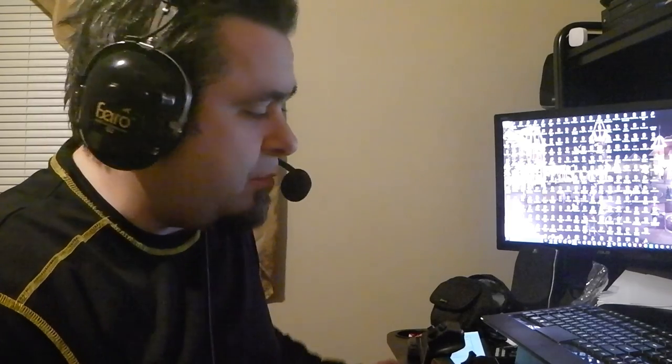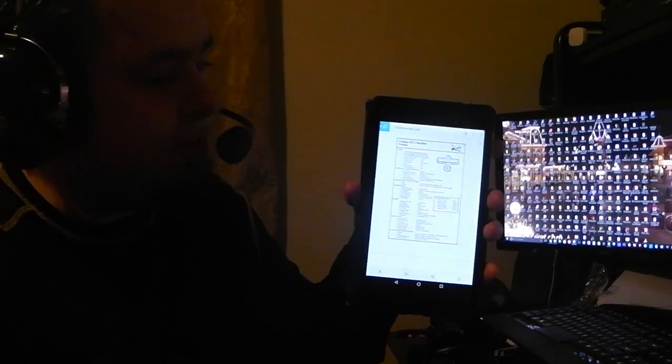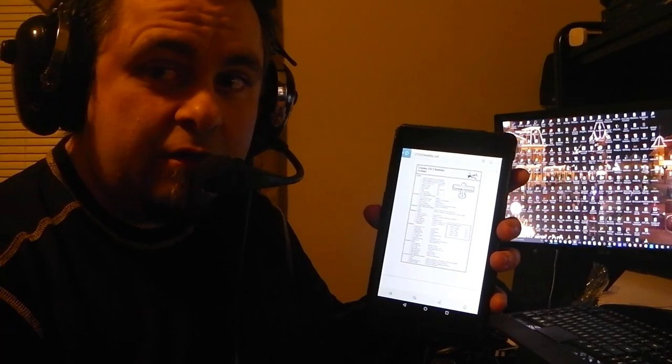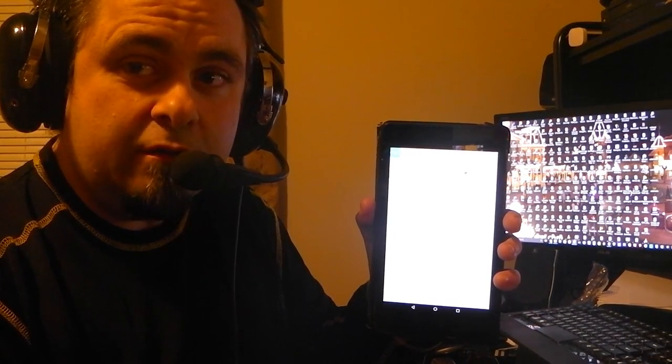We're going to explore how to start up a Cessna 152 using a standard checklist. The first step is to get a checklist — if you search 'Cessna 152 checklist' online, a bunch will pop up. I like to use my tablet for the actual checklist. It has a standard checklist with preflight and everything, so you can check out what you need to do.